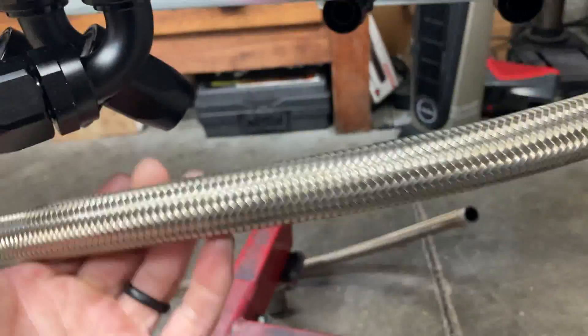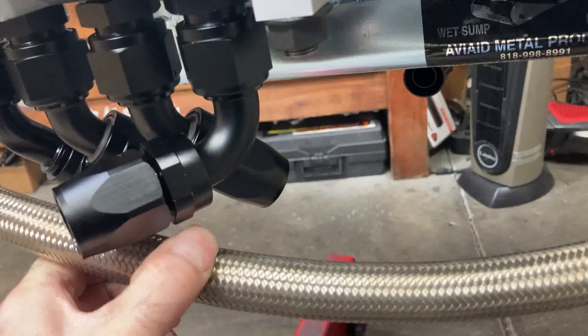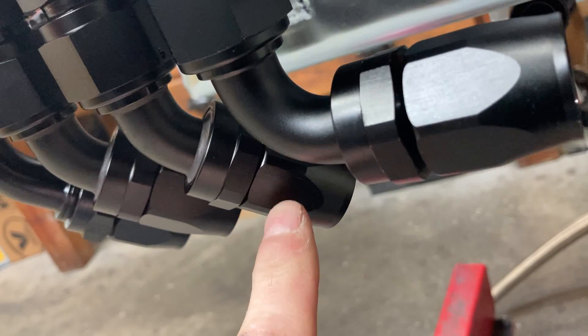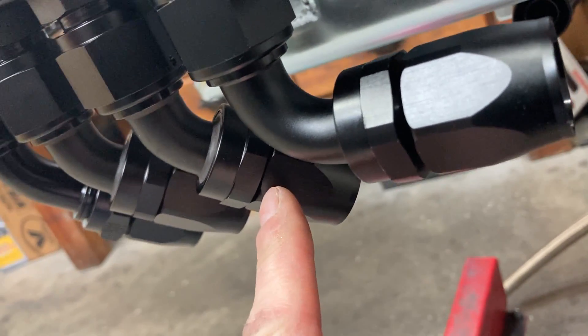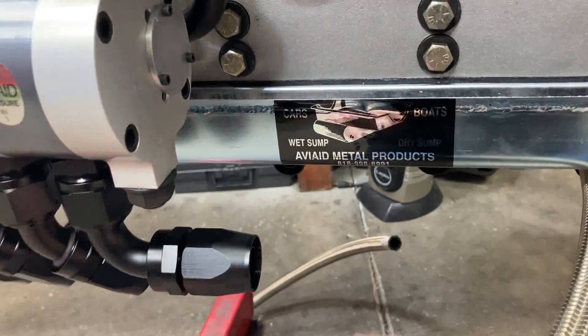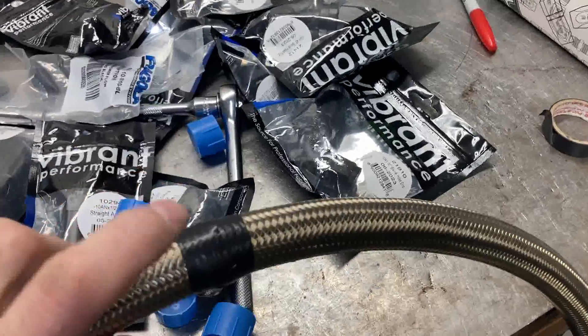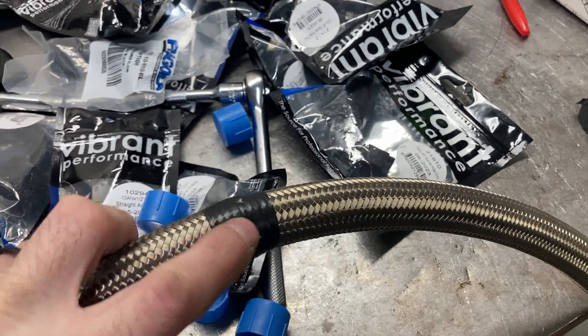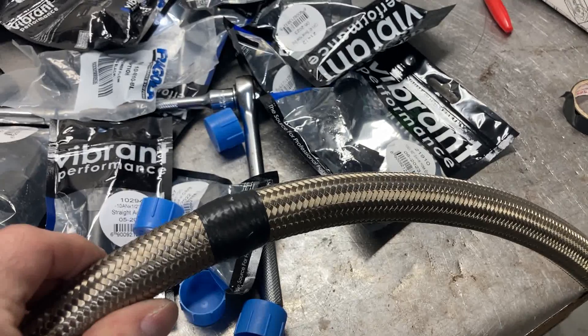We got our hose connected to our pan and just need to look at how we want everything routed. I'll mark it with a Sharpie. Keep in mind where your hose end is — the end of your braided line should end about right here. I want a nice sloping radius and I'm going to try to keep them all in the same line. I mark my hose, put three or four wraps of electrical tape on, put it in a smooth-face vise, cut it with a hacksaw, put the other fitting on, and spray it out with brake cleaner to make sure it's clean inside. Then hook it up to the pump and to the pan.